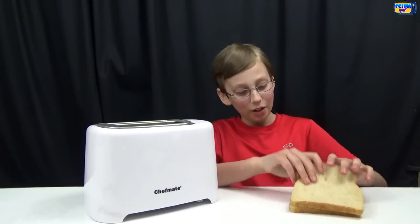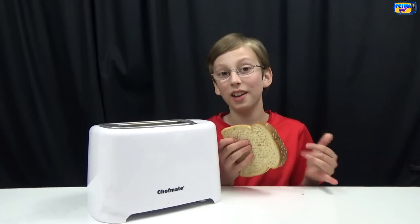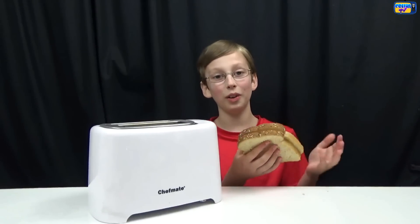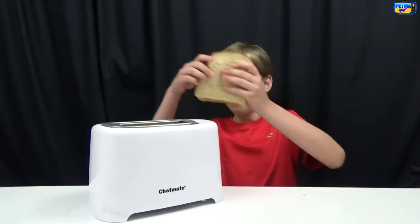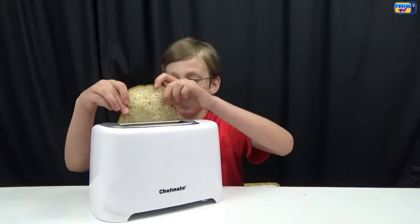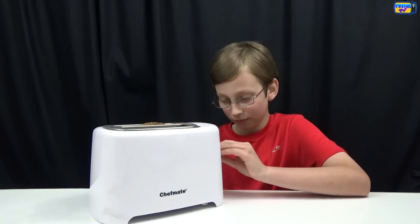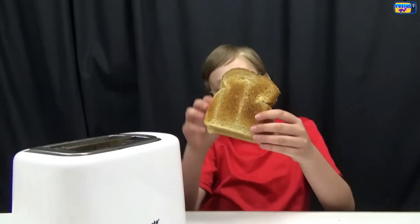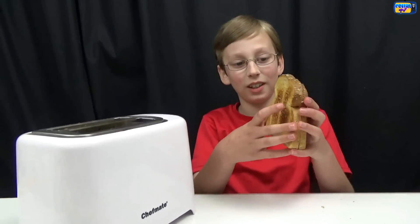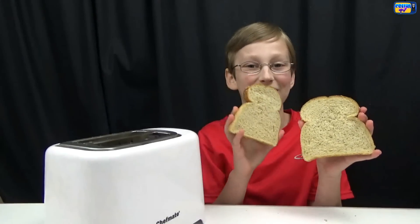Hack number four: usually when you go to a restaurant, the bread is really good and crispy on the outside, and then on the inside it's really soft. But no one ever knows how they get it like that — until today. What they do is they take two pieces of bread and put them in the toaster like that, so it only cooks the outside, and then the inside is nice and soft. Now let's see what it looks like. Here's what it looks like on the inside — nice and soft and smooth, just like how the restaurants do it.